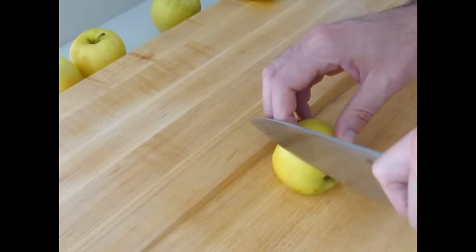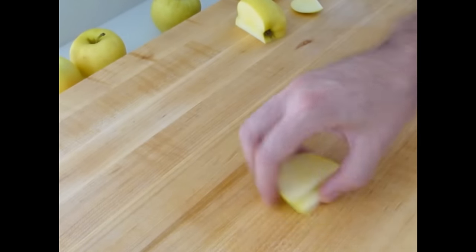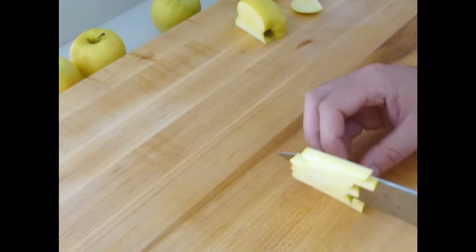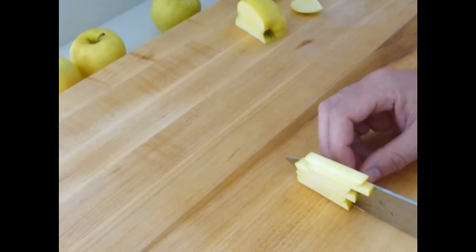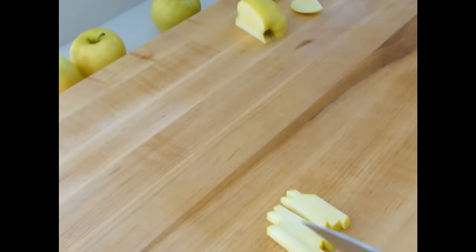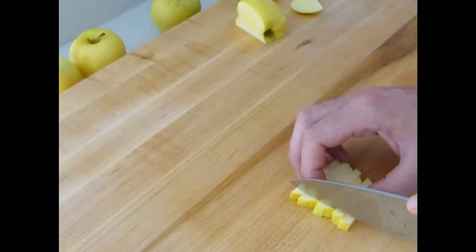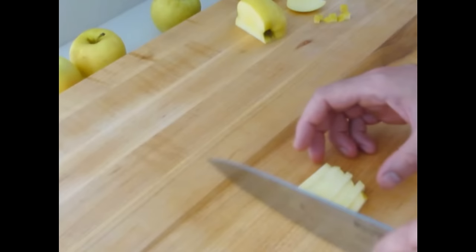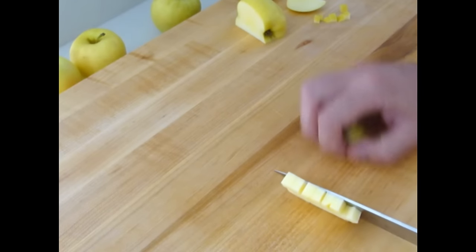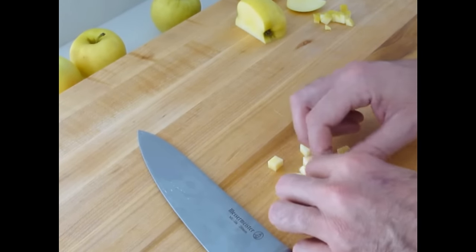Moving on to the small dice. Small dice is approximately 1/4 inch by 1/4 inch. I'm going to be using these slices here. Line them up. If you're not sure about the sizes, you can use a ruler. When I'm training people in culinary school, we often use a ruler so they can get a little more accurate on their sizing. Of course, we're going to be eating some of this apple as well. If you're looking for perfection, you can take this off and reserve it for a fruit salad. And now we're going to be doing our small dice — quarter inch by quarter inch. And that's it right there. Small dice.